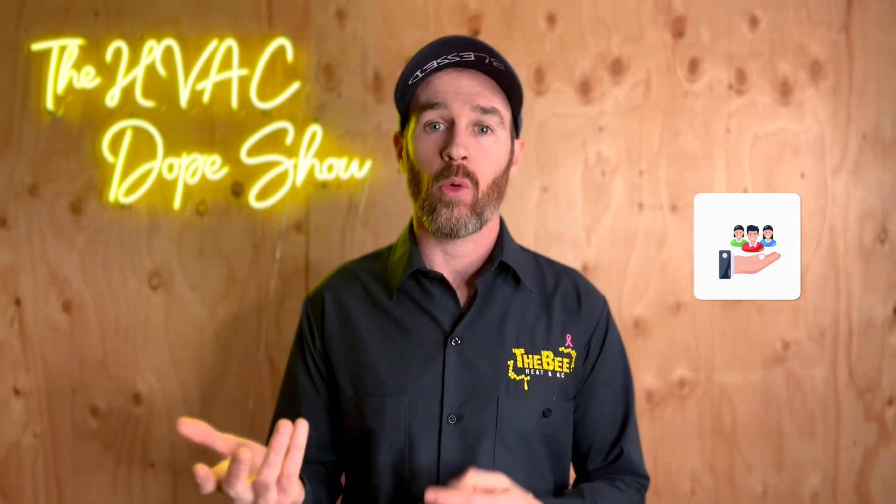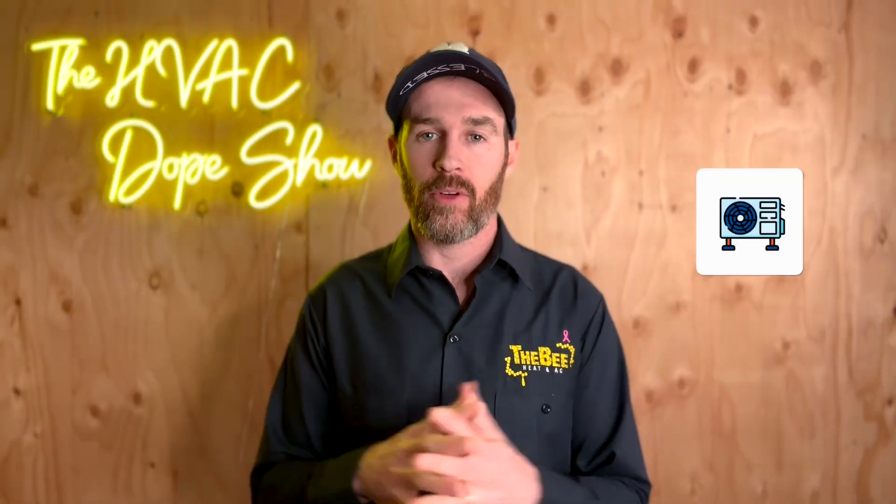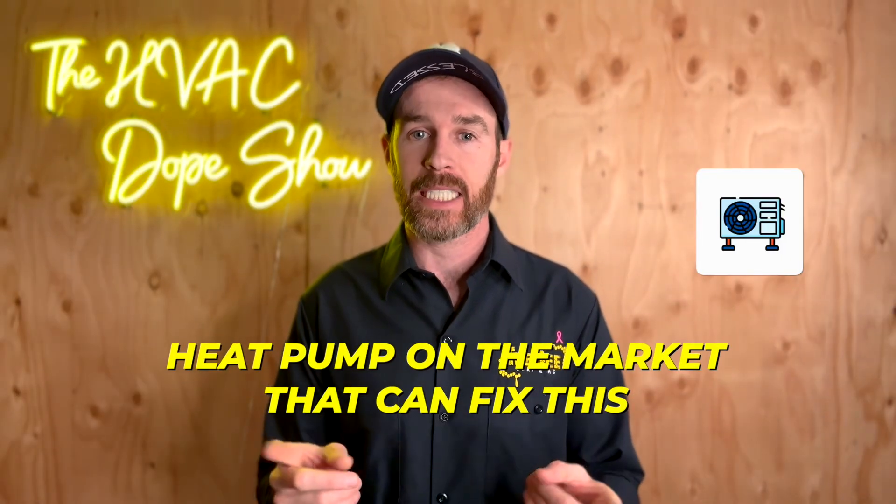In this video we're going to talk about one of the most common comfort complaints that we hear from customers, what causes this, and one of our favorite heat pumps on the market that can actually fix this.